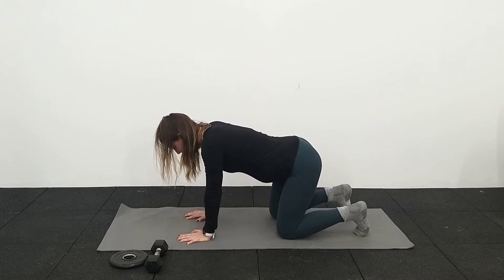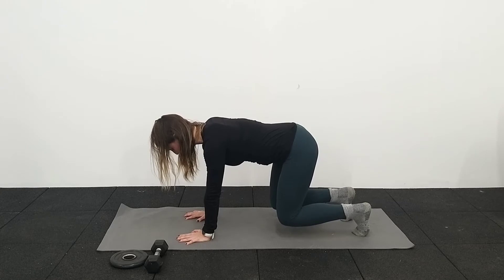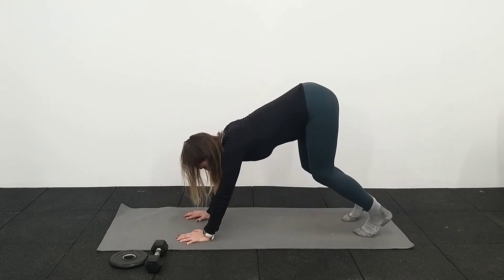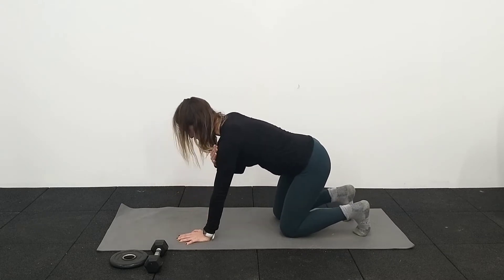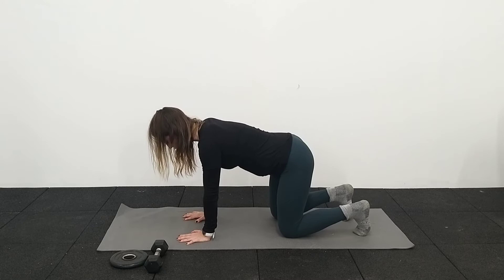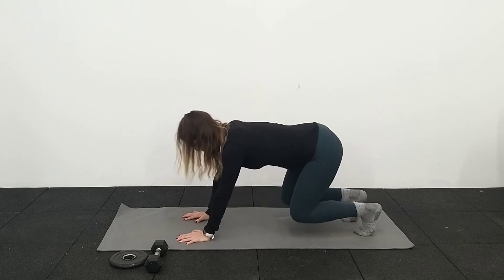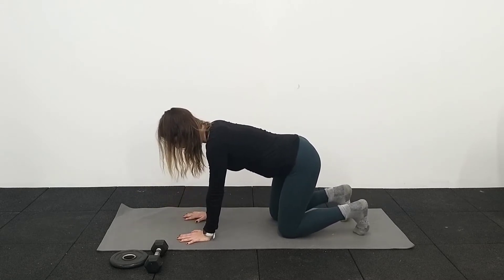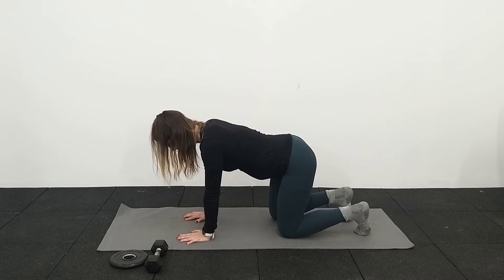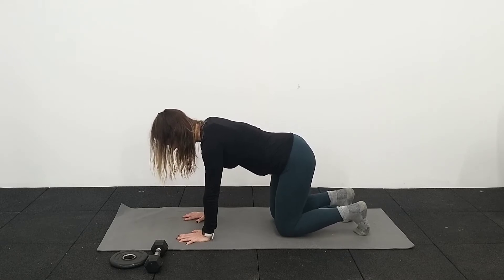Relax down, nice big breath in. Lifting the knees off the floor — we're just lifting the knees like two centimetres off the floor, not high. You want to try and keep your shoulders over your hands. It's quite challenging on the arms as well, so you're not coming back over here — that makes it way easier — or leaning over the other way, that makes it way harder and weirder. Breathing in, just lifting those knees just a couple centimetres off the ground. And come down.